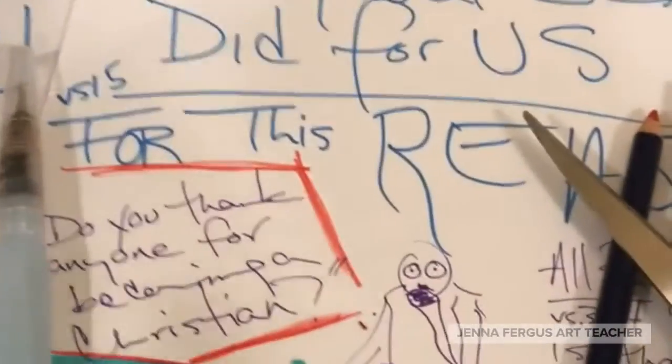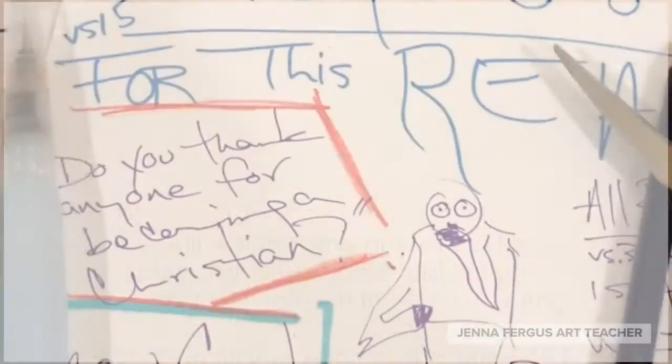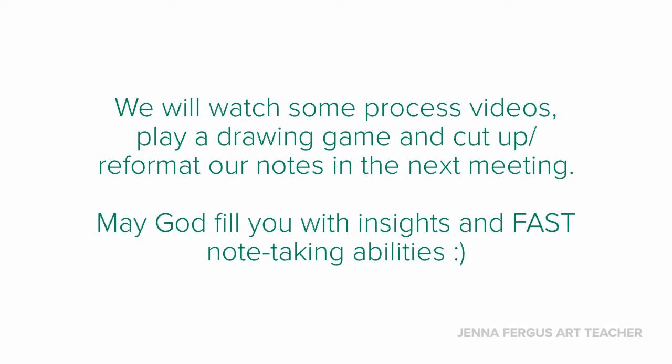I've got my handy Bible here. Listening sometimes to Cole again can also be really helpful. In our next time together, we'll watch some process videos showing different ways of putting things together for sketchbooking that we'll use for note-taking and reformatting. May God really fill you with insight, and of course, when Cole's speaking, fast note-taking abilities.